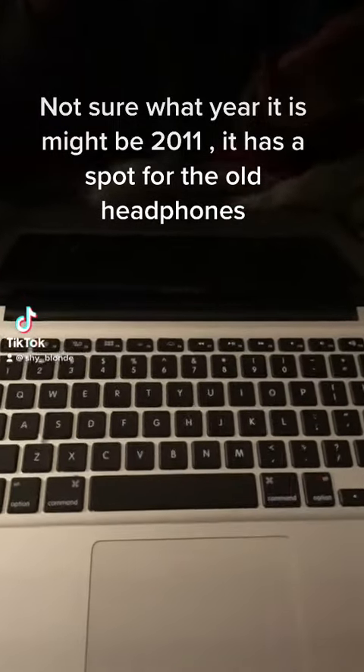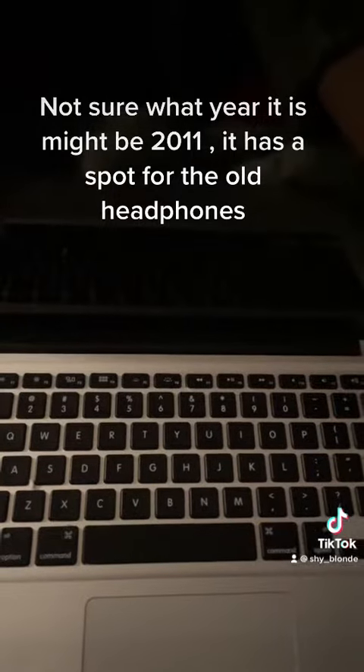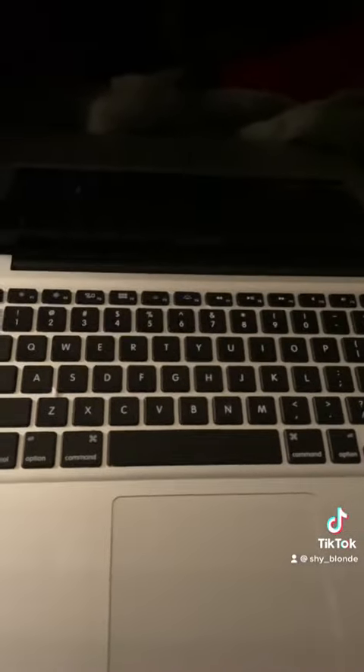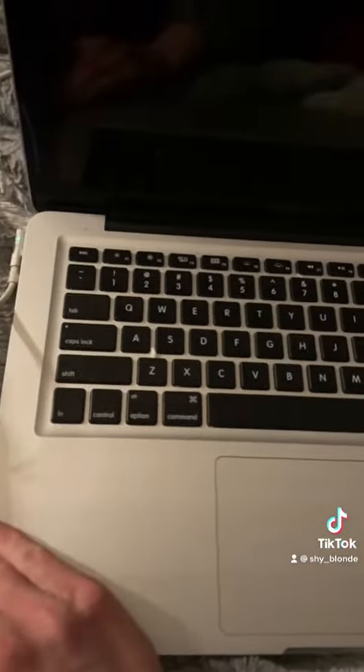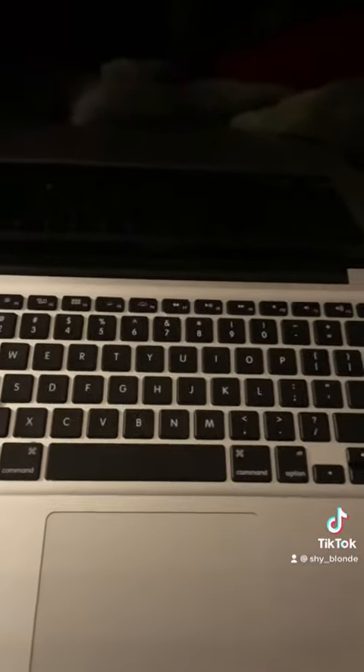Hello everyone. I got this MacBook Pro about a year ago for Christmas for school because I didn't have a laptop, and it stopped working a few months after I got it.